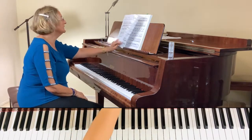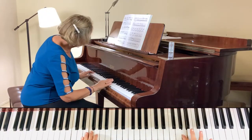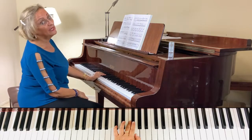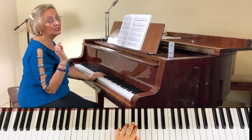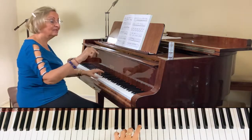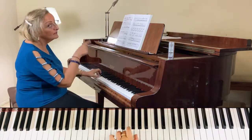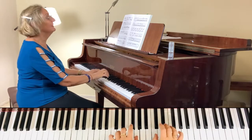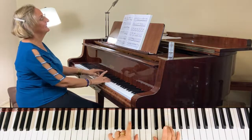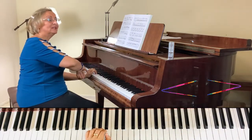We have exactly the same thing next as what we had in the exposition. Now we're having a modulation — I'm not going to go too much into it because it's exactly the same but with different keys from the exposition. I'm just reminding you how to do it. Now crescendo-decrescendo on the left hand, diminuendo on the right hand.